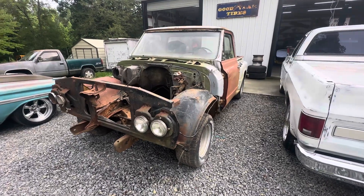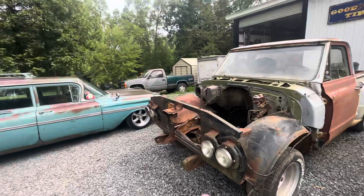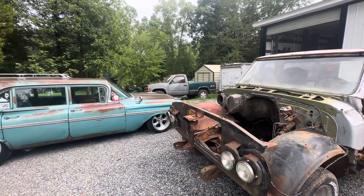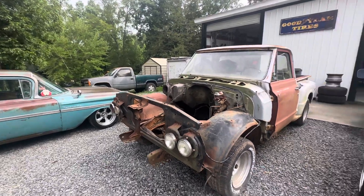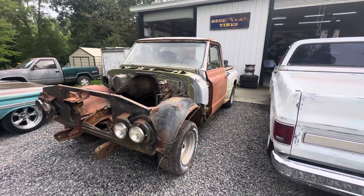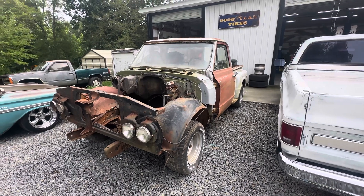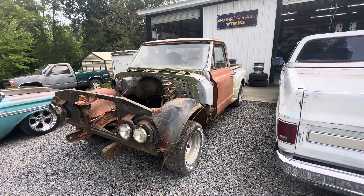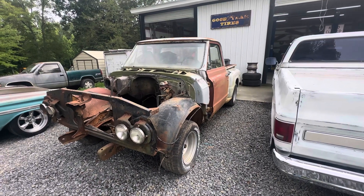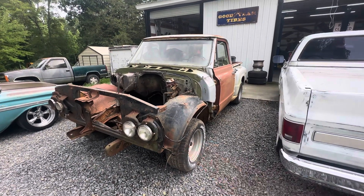Sorry guys, I tried to do this video a couple times. My neighbor is a dirt track racer and this little Cavalier is just about to explode. I don't know what they're doing down there but it's entertaining and a little bit distracting. I was doing the video a while ago and I'm waiting on a rod or something to come flying up toward me here.